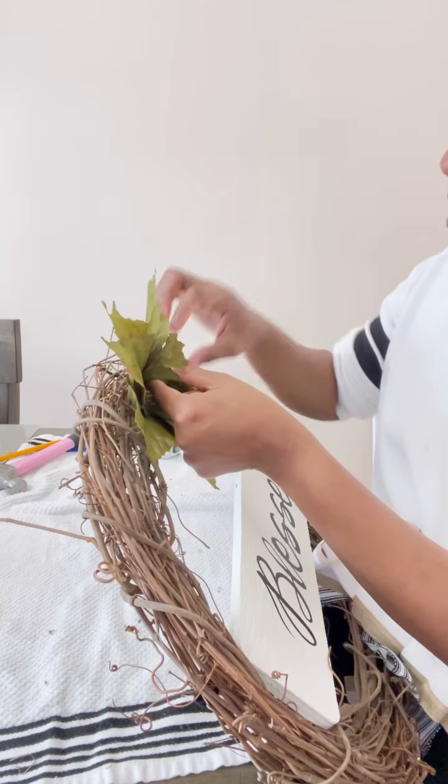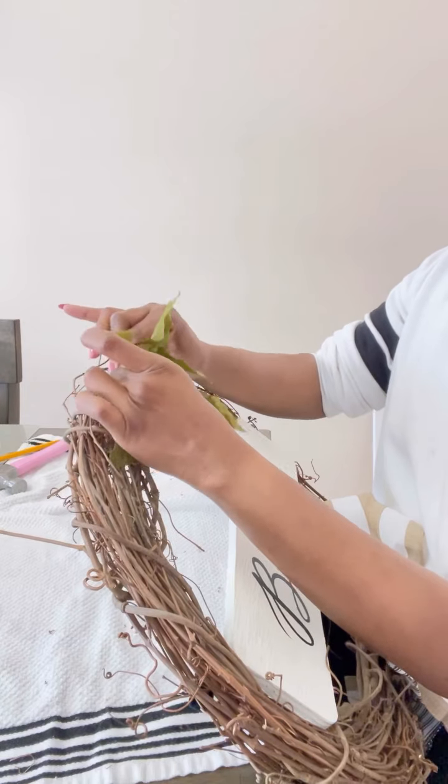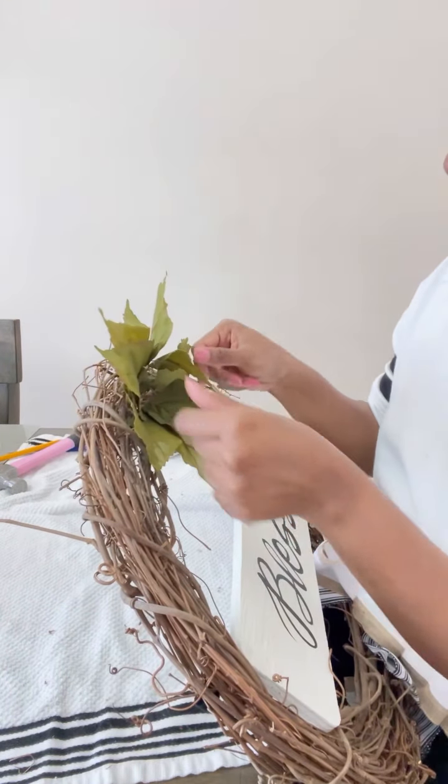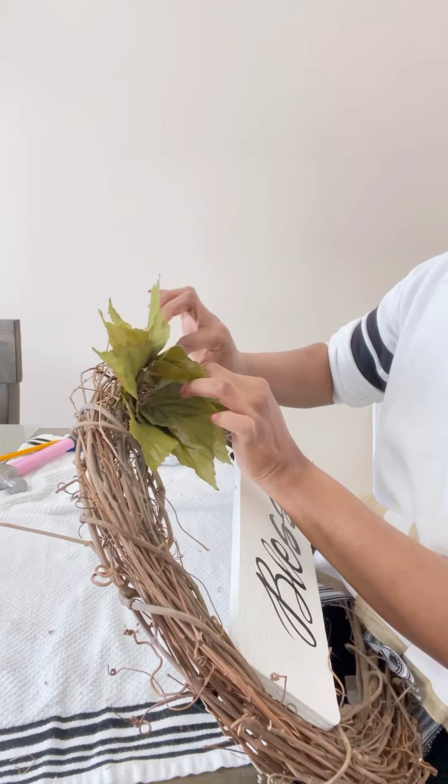So I'm bringing in my glue gun because flowers will go wherever they want to go based on how they were placed on their stems. I want them to be intact, neatly bunched in — that's the purpose of the glue gun.